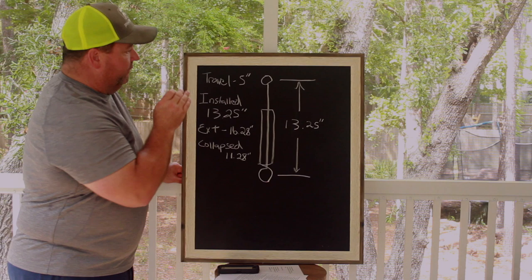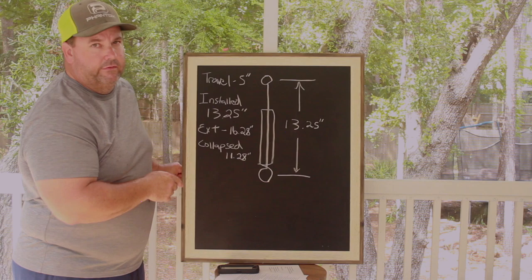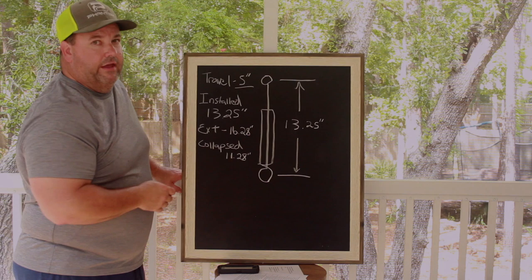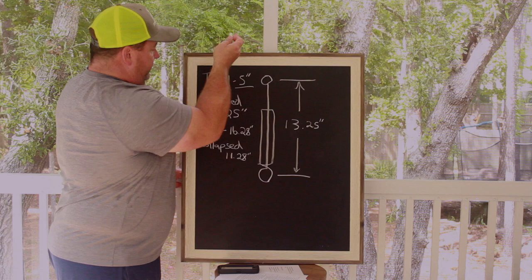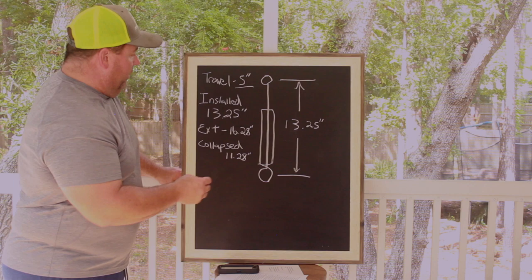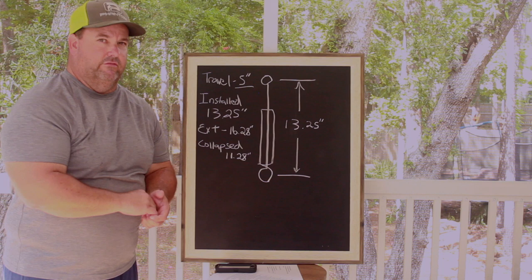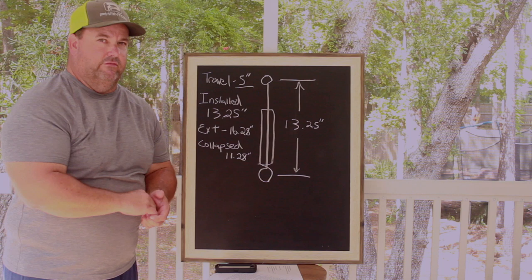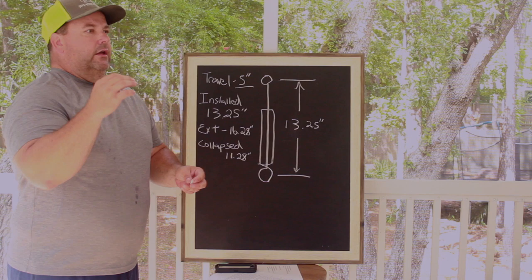I'm shooting for 13.25 inches installed height. Strange actually tells you they want it between 12.75 and 13.75 inches. I shoot for the middle in most cases, though sometimes I may go closer to either end. Every car is different and reacts differently. I'm trying to give enough range for the shock to compress and enough range for it to extend and allow the rear end to work in conjunction with the coilover spring.